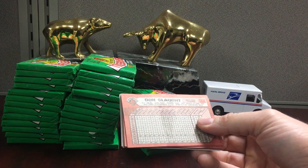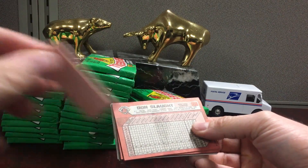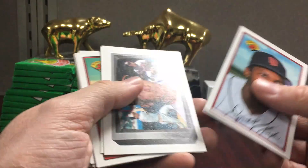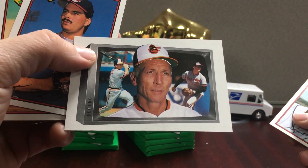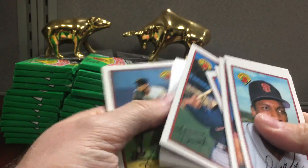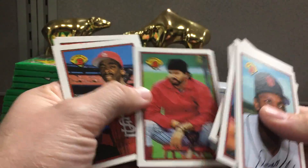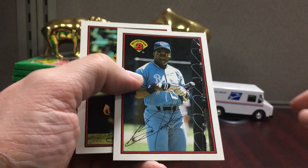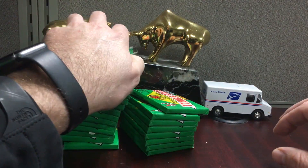I'm just gonna break the packs on camera — they actually break really easy — and you get a bonus 36 sticks of gum, which is nice. There's Cal, Cal Ripken Jr. and his dad. I think the cards are really cool looking and they have a nice feel to them. There's one I would consider if it was perfect — Bo Jackson — so I'm gonna make a slab candidate pile over here to the right.